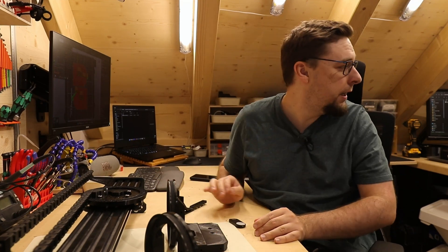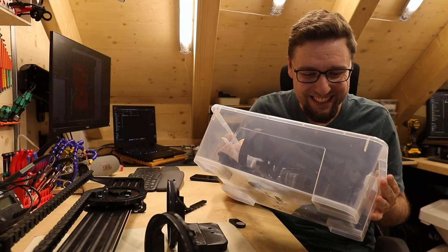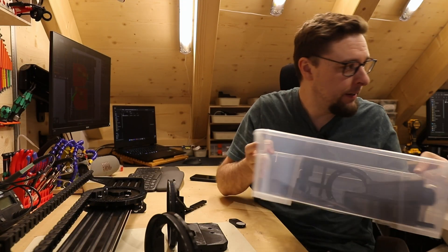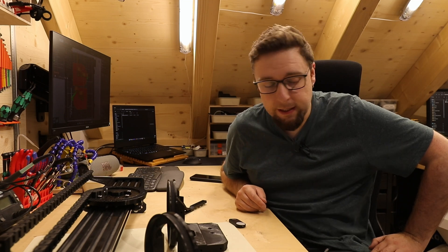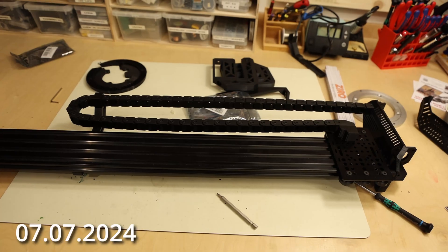So this is printing now. Everything else I have already printed. This takes about 700 grams of filament, and probably more with the back cover — let's say under a kilo. In the meantime, I also got the new PCBs — they arrived — and I have basically all the hardware assembled, so we can put it together soon.